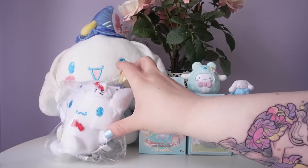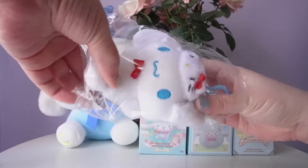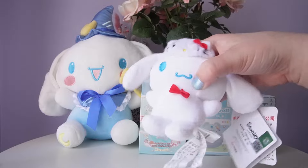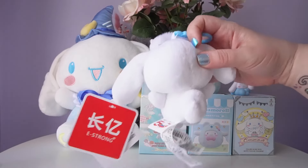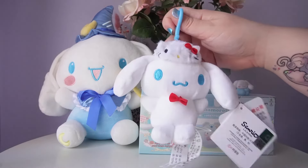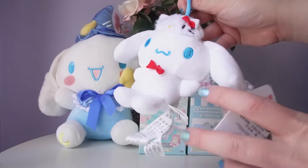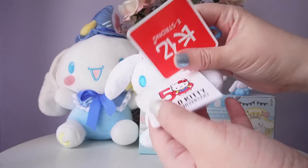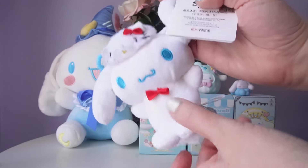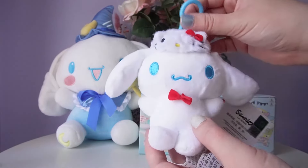Next we're going to look at this plushie. This is the only thing I didn't pick up in person — I actually won it as a prize from a store, so it was a freebie. It's from the Hello Kitty 50th anniversary, and it's a cute little keychain plushie of Cinnamoroll wearing a Hello Kitty hat. I don't have very many Cinnamoroll plushies, so I'm really happy to have this keychain. I'll definitely attach it to a bag, though it's so white I don't think I could take it outside. He looks really cute wearing his Hello Kitty hat.